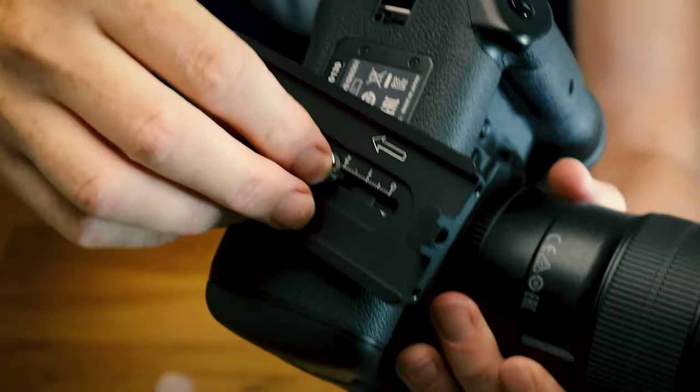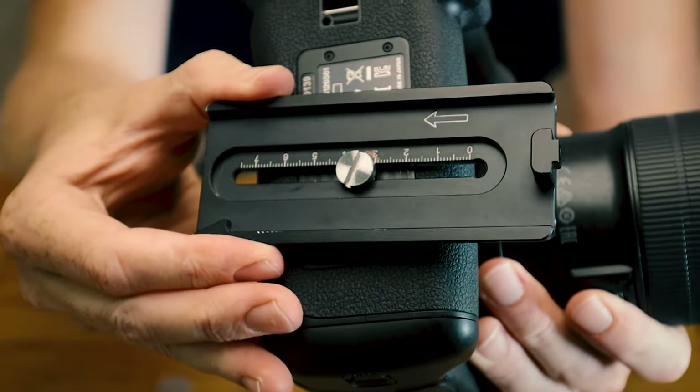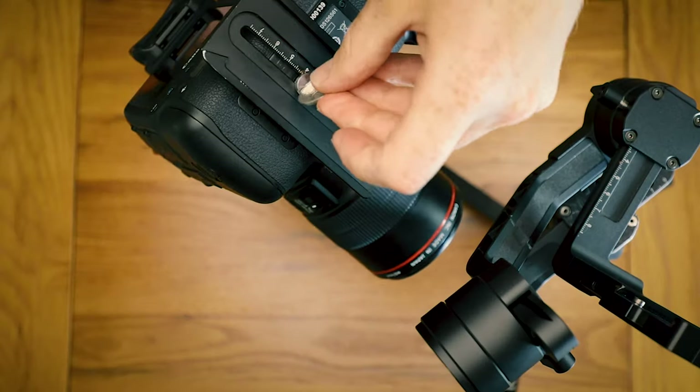I like to also get a sharpie pen — I've got metallic ones — and mark exactly where, as you can see here, my actual positions need to go for each item.